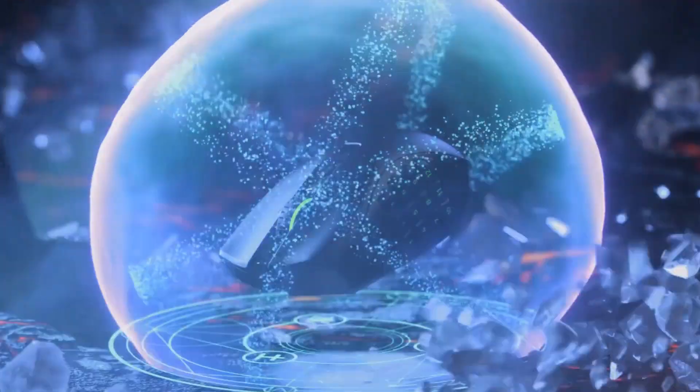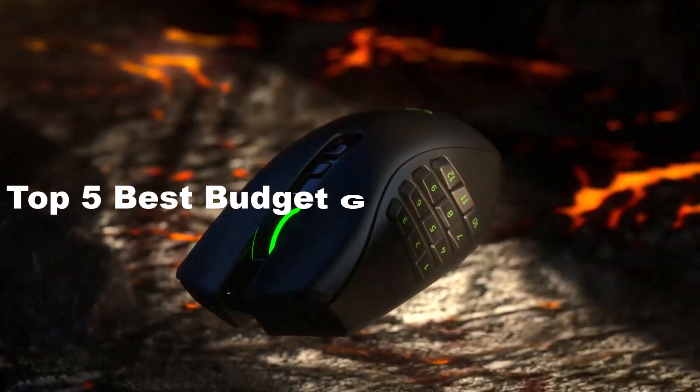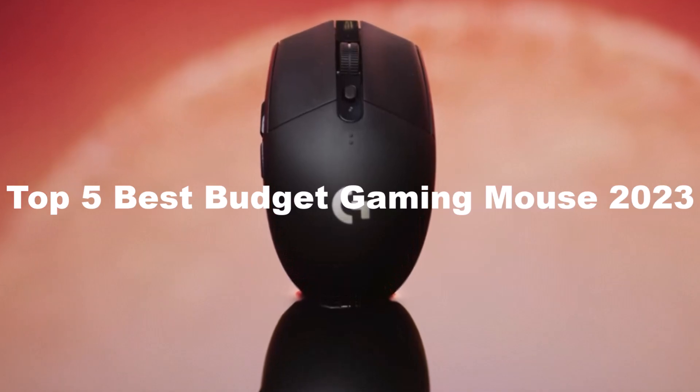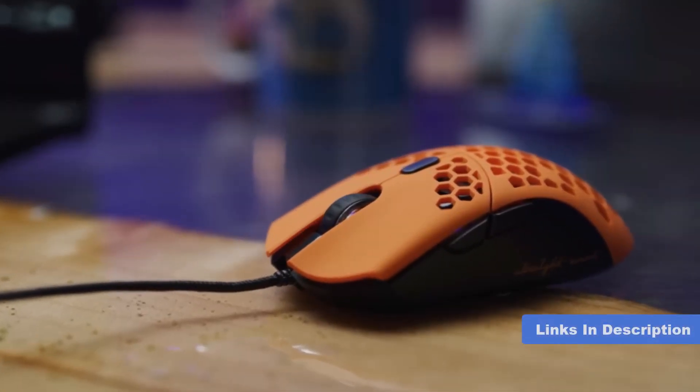Hi tech lovers, in this video I'm going to show you the top 5 best budget gaming mouse in 2023. Through extensive research and testing, I have put together a list of options that will meet the needs of different types of buyers. For more information, I have included links in the description box below.